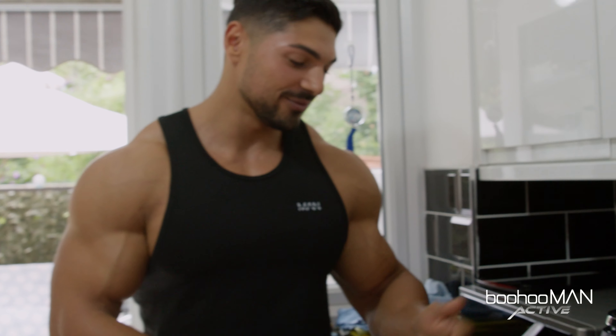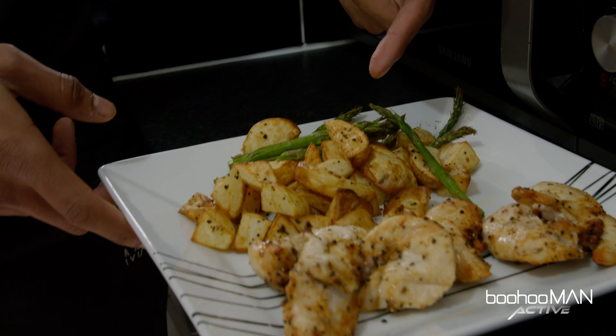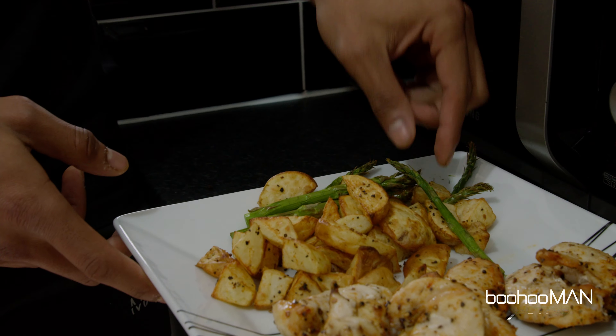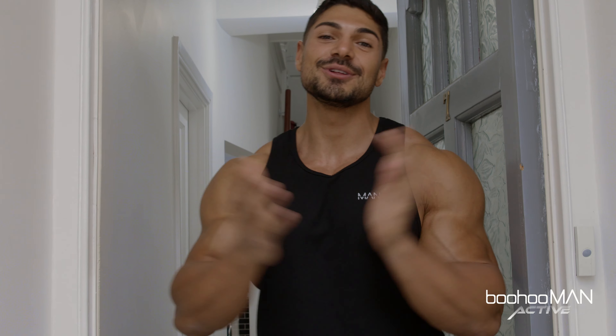We have around 40 to 50 grams of protein from the chicken, 30 grams of carbs from the baby potatoes, and a little bit of asparagus. That was a day in life with me — I hope you guys enjoyed it, don't forget to enjoy the expo for me, and I'll catch you guys in the next one.